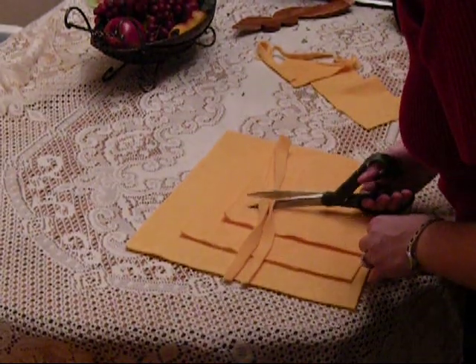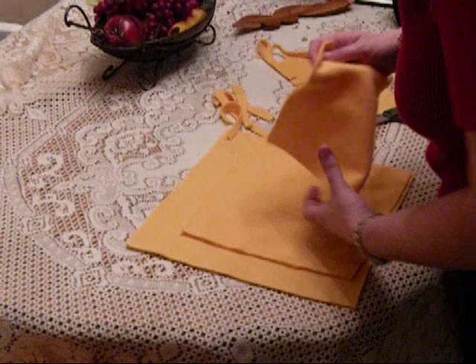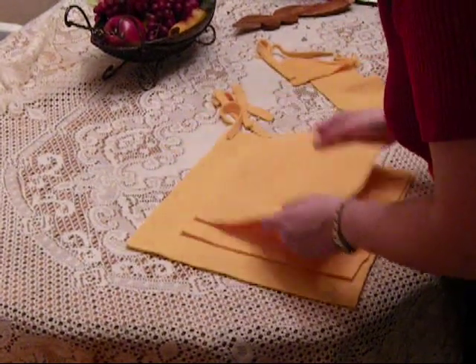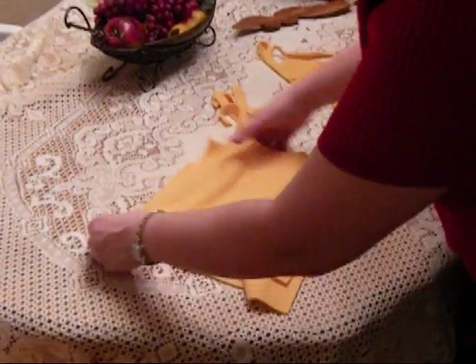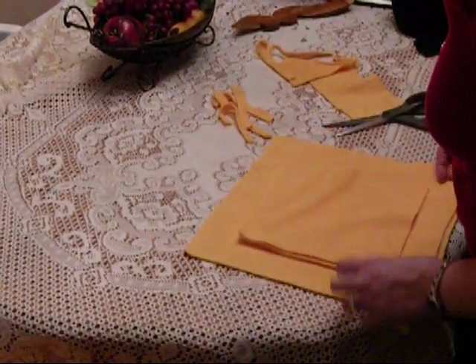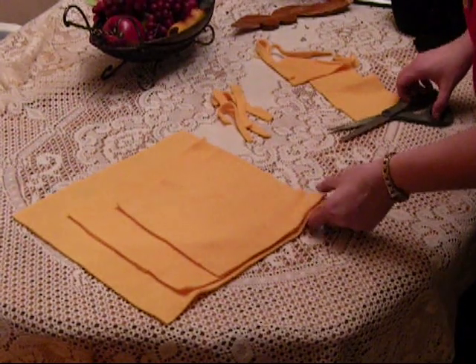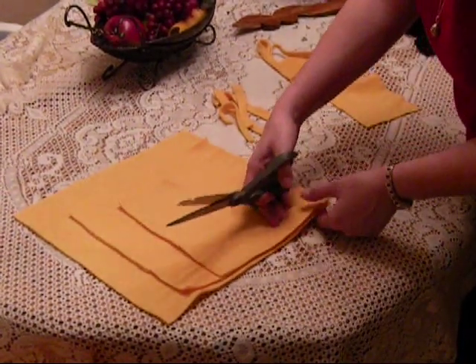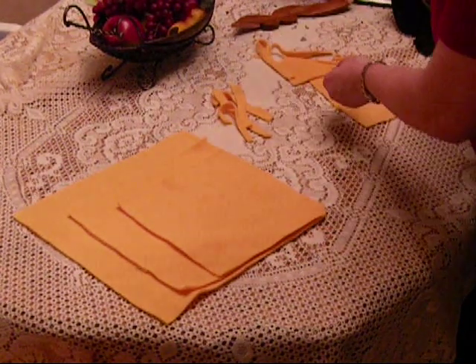So you've got your strips, and this doesn't need to be perfect. What we're going to do is we're going to line up three corners on the squares. Actually, I'm going to start right here.